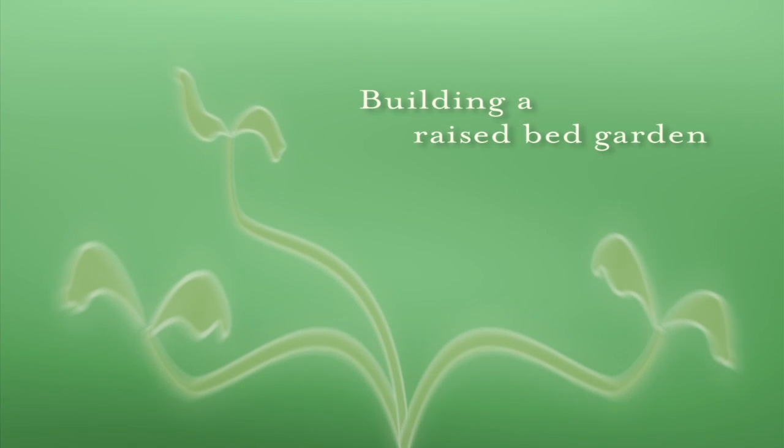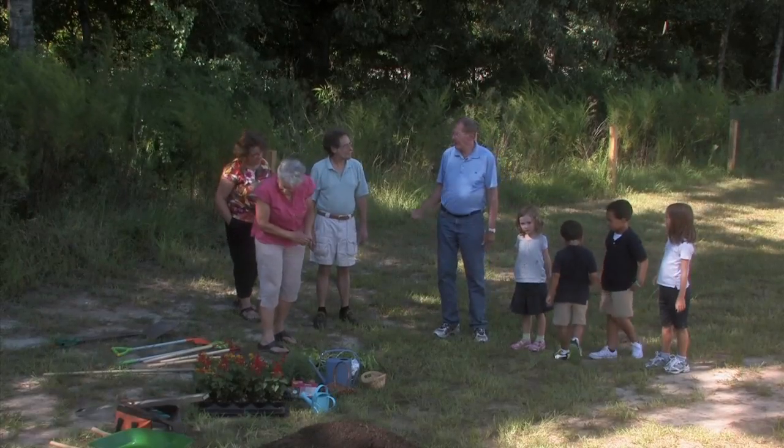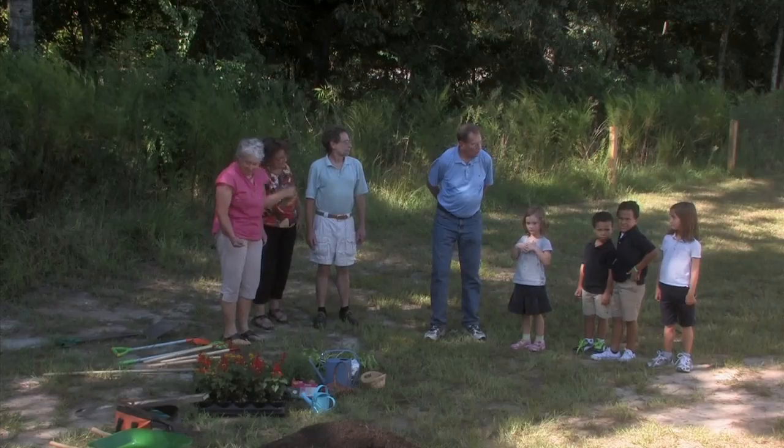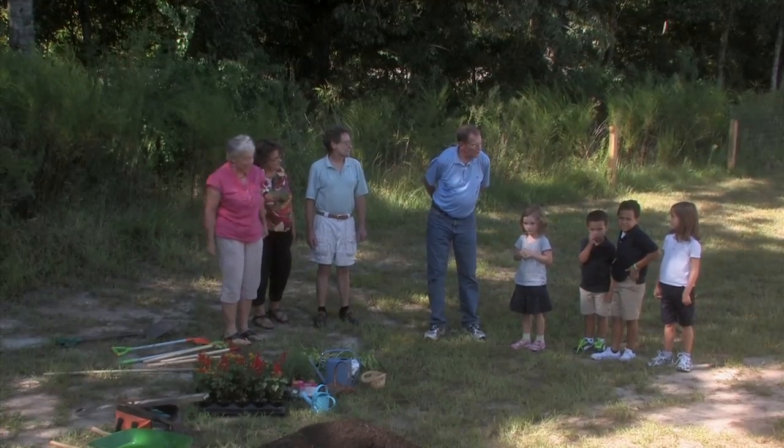From indoor gardening to outdoor gardening. Boys and girls and grown-ups, we're here today to do something special. We are going to plant a raised bed garden.